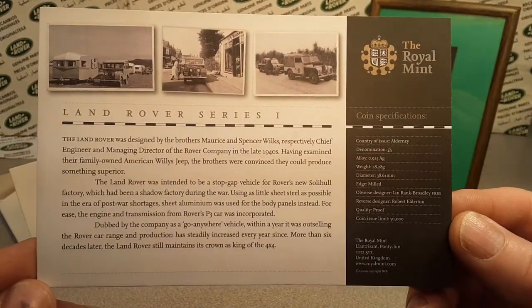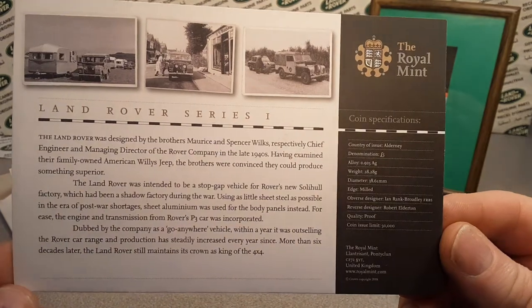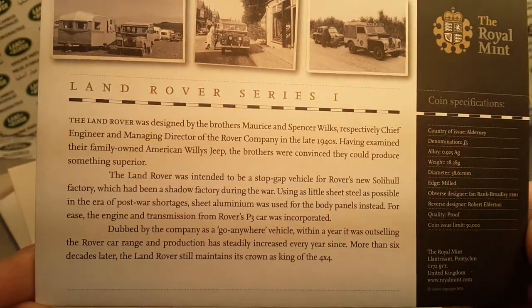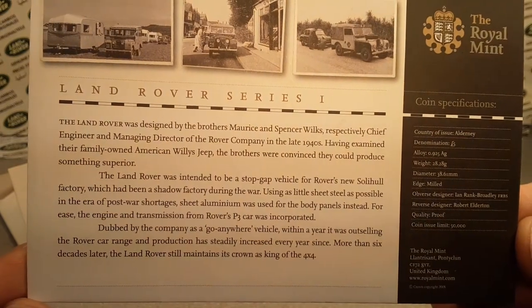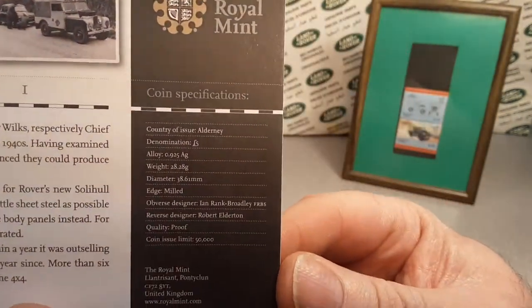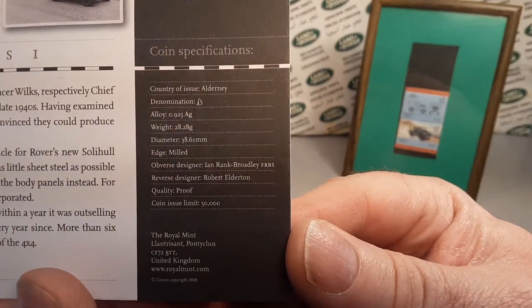Once again, the Royal Mint — the Land Rover Series 1. There's a little bio there of the Land Rover and the Wilkes Brothers. And here are the coin specifications.